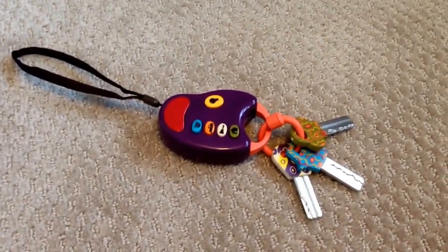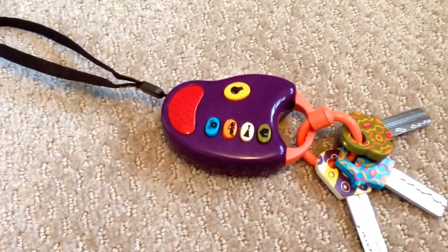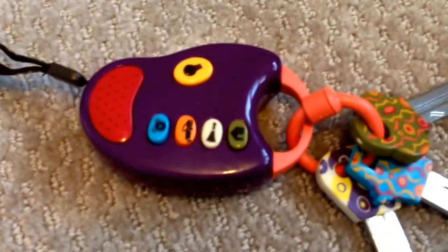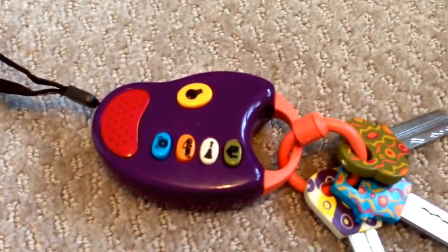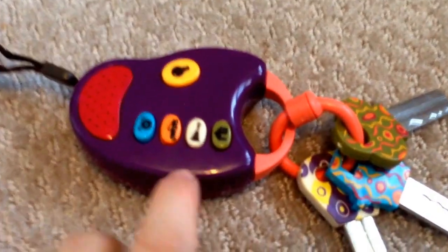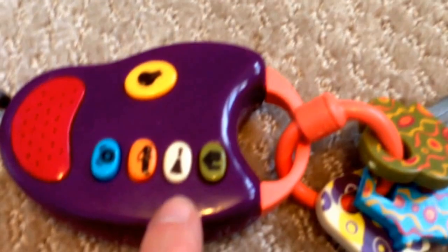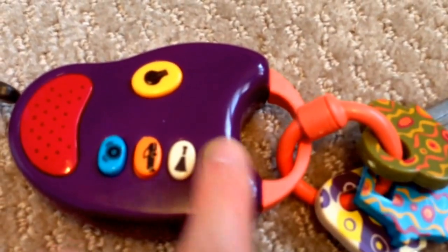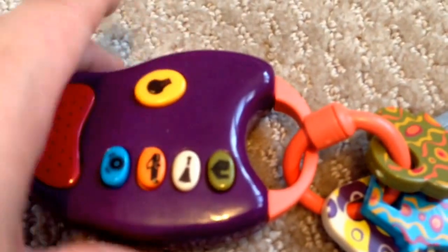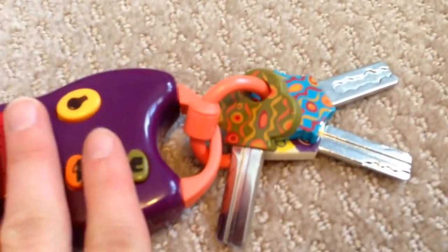Starting with the features, I'm going to bring it a little bit closer here. You've got your strap for the wrist. You have some buttons here that you're probably going to want to know about. Four fun car sounds on these buttons plus a light. It also has a light on this end. So that's kind of fun too. Those are the buttons.